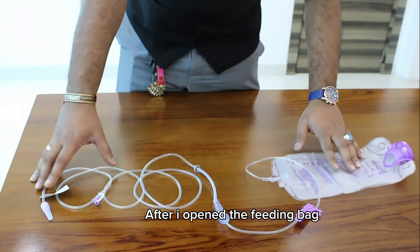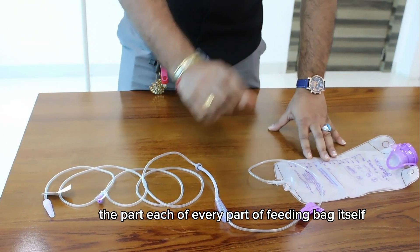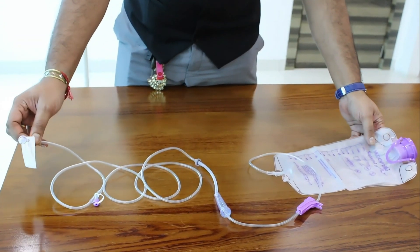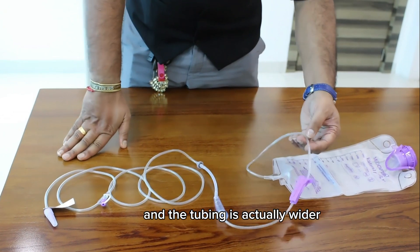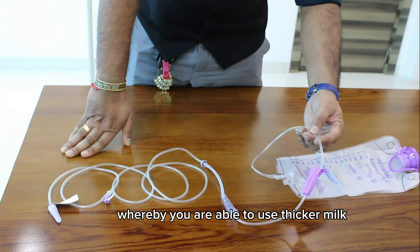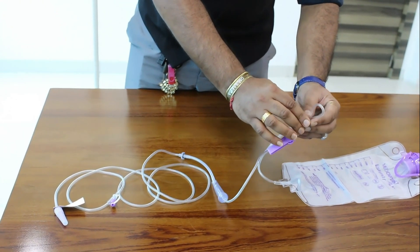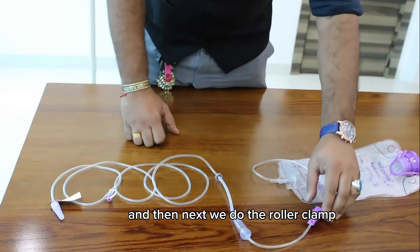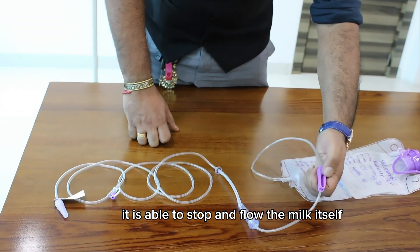After opening the feeding bag from the packaging, I will now show you each and every part of the feeding bag. First, the tubing — the tubing length is 260 cm and it is wider, allowing you to use thicker milk. The tubing is also kink-resistant, so it does not bend easily. Next, we have a roller clamp that is able to stop and control the flow.